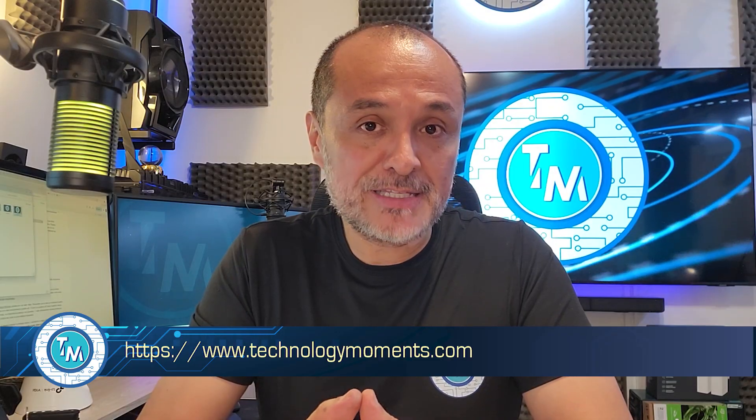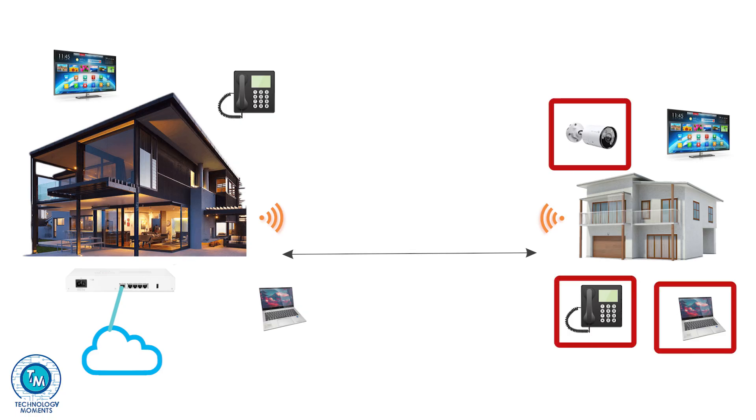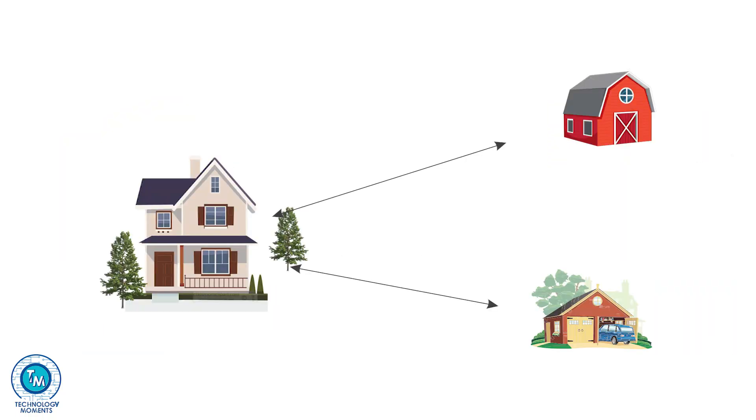A lot of followers have asked in the past how to bring Wi-Fi, voice over IP, or video surveillance to a very close by building, garage, workshop, or barn. The list is actually endless in terms of communications to remote locations.